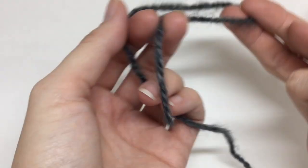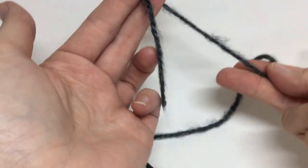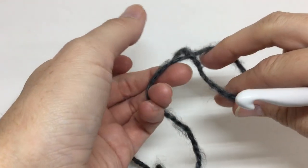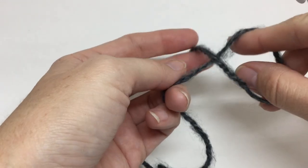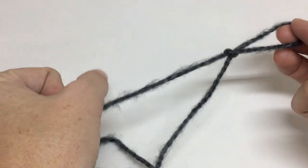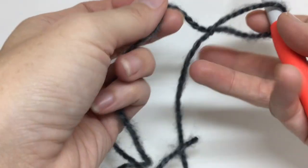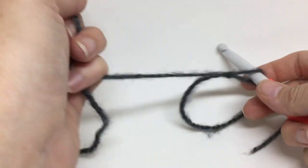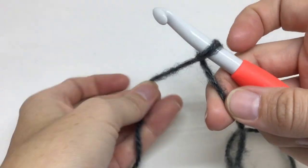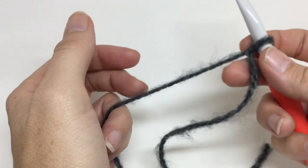To start out this pattern we are going to put a slip knot on our hook. Just have your tail in one hand, reach through that loop, grab the yarn attached to the ball, and pull that through and pull it tight. Then slip your hook on, grab your working yarn, drop your tail, and pull that so it's on the hook. Just leave your tail long enough to weave in.